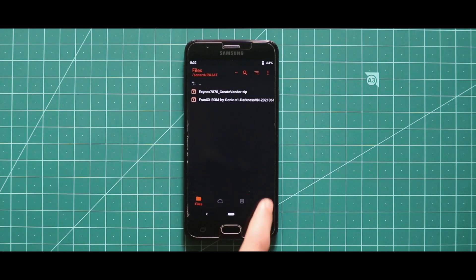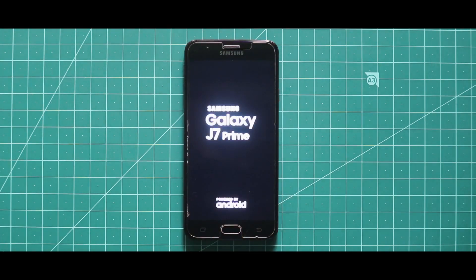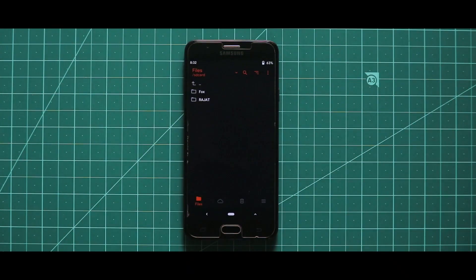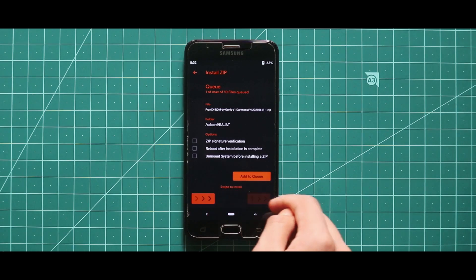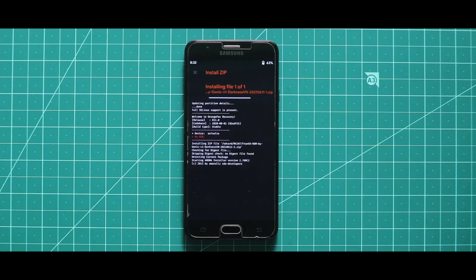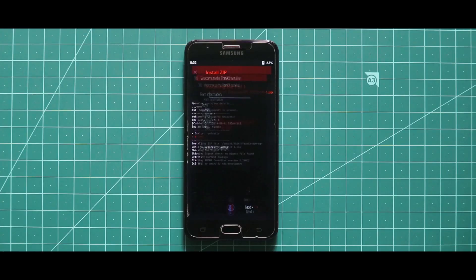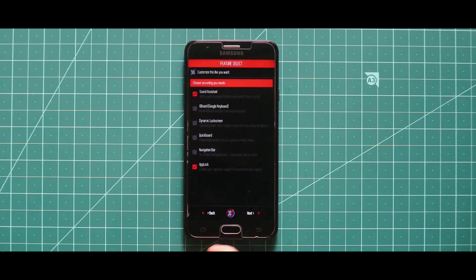Once you have done with the installation of the GApps zip file, just reboot your recovery. Now just flash the ROM zip file and that's it. You can do great customization during the installation time, so just customize your ROM and install it.